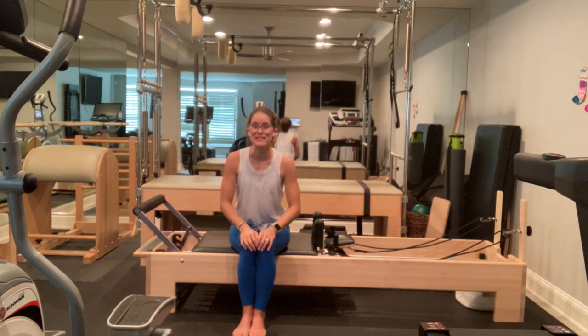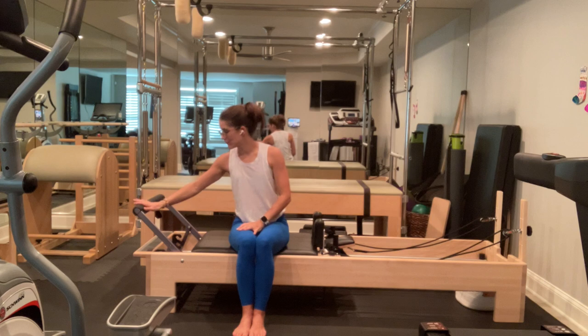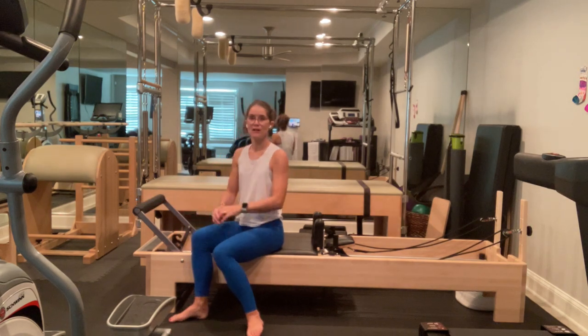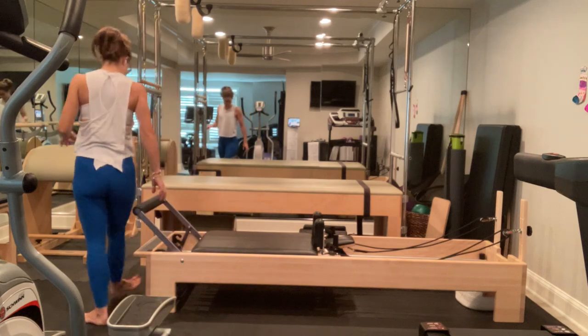We're going to begin class standing at the front of the machine. I have one medium spring on — that's just one bright spring on my machine. My foot bar is in the lowest position. We're going to keep it here all the way until the very end. At the very end of class, we're going to change our foot bar position and our spring tension. So, coming up, standing on the end of the machine.